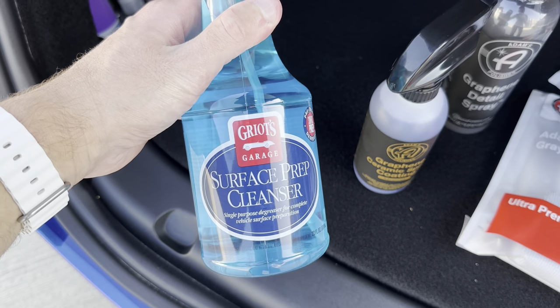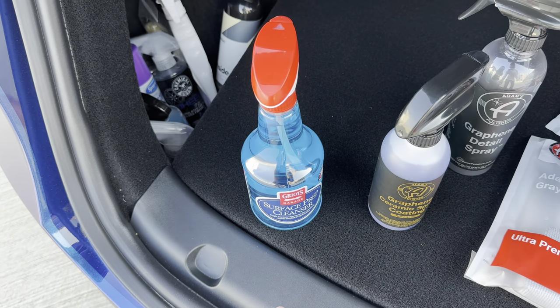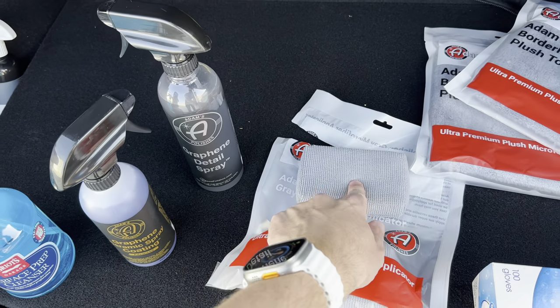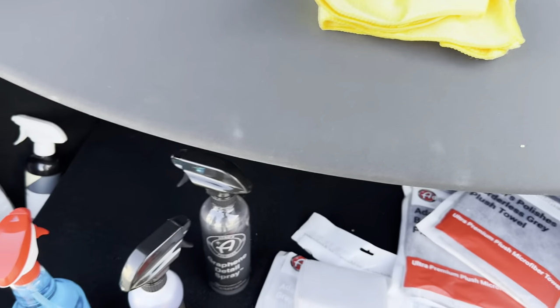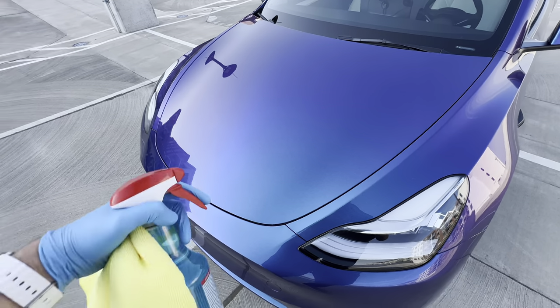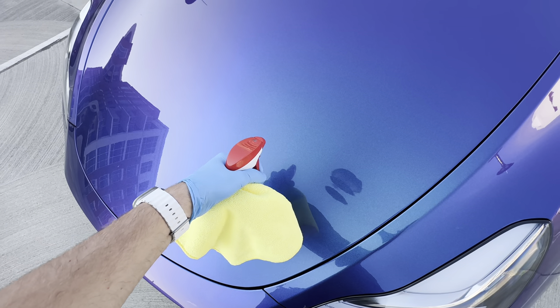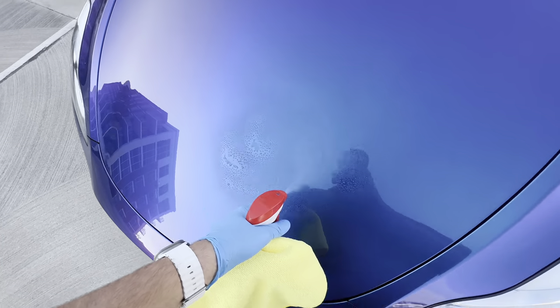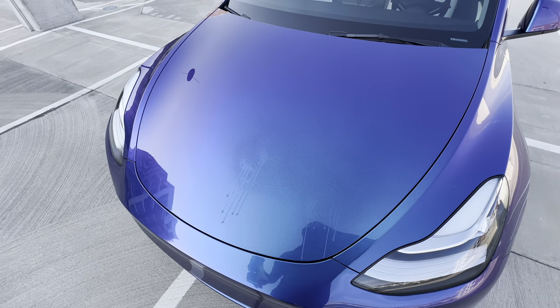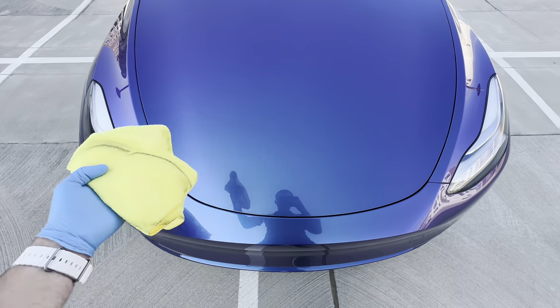We're going to start on the hood. First we'll use the surface prep cleaner to take off any film on the surface — whether from the paint protection film, spray detailer, or anything else — to get a nice clean surface before applying the coating. We're going to spray it on, let it sit one to two minutes, and polish it off with a microfiber. You can also repeat it multiple times. So here we're spraying the Griot's surface prep on the hood, cleaning it thoroughly. You can see the amount of dirt that came off even on paint that appeared pretty clean. I'm doing a second pass now.